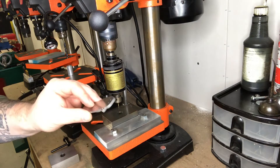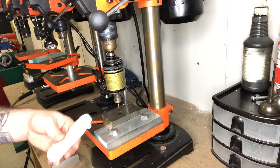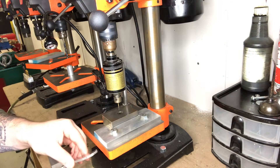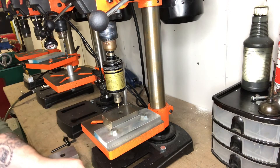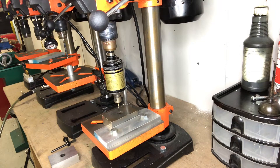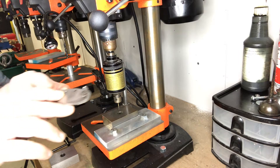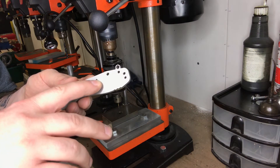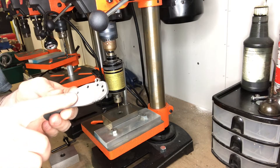I once did a batch of knives and counted about 120 taps in roughly five minutes. You just keep going through, then clean your holes out. The drill sizes I use: for 4-40 I use a number 38 drill, and for 2-56 I use a number 47 drill. Then I go back over the hole with a slightly larger drill bit to chamfer the edge so the tap can ease in without hitting a rough edge.